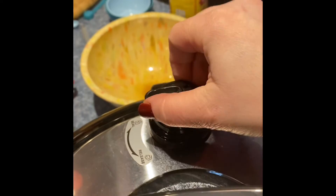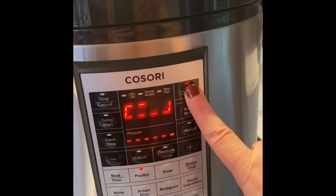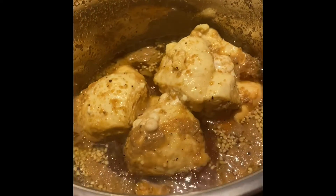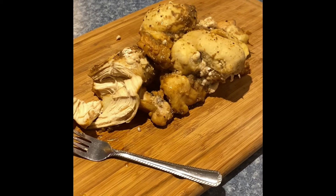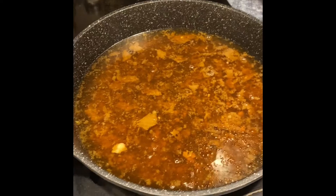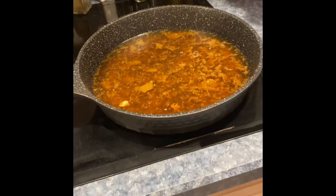Make sure my valve is sealed. I've taken the chicken out of the Instapot — or Kosori, whatever you want to call it. I'm going to shred it up, and I've taken the liquid to simmer it down and add a thickening agent to make it into like a gravy. Then I think we're going to go with rice, so I'm going to get some rice going in the Instapot now.